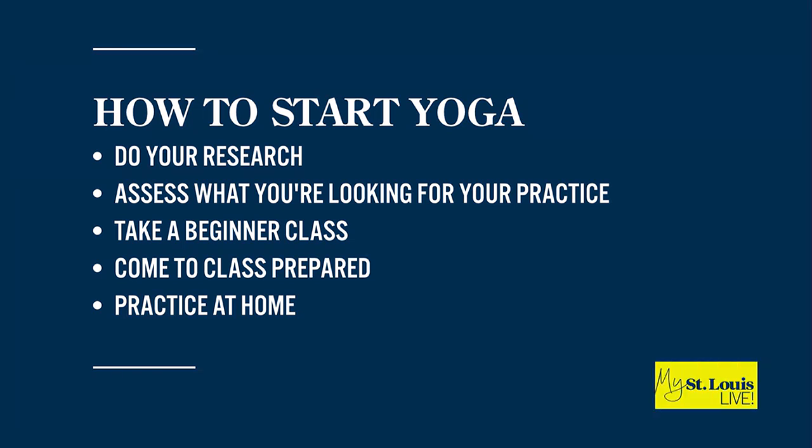Number three: take that beginner class. You've got some options — it can be an online or virtual class, or you can do an in-person class. Usually that's like a yin or restorative class. Whatever you do, make sure you're getting into one of those beginning classes where you're in a community-based setting with people at your same level.